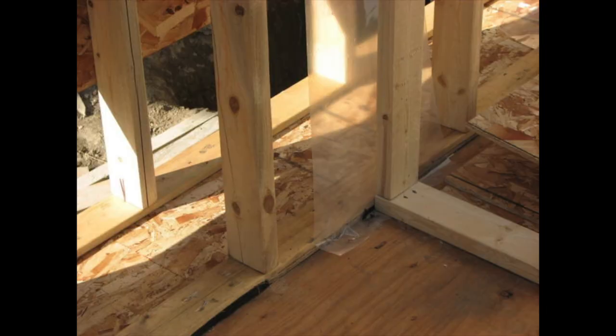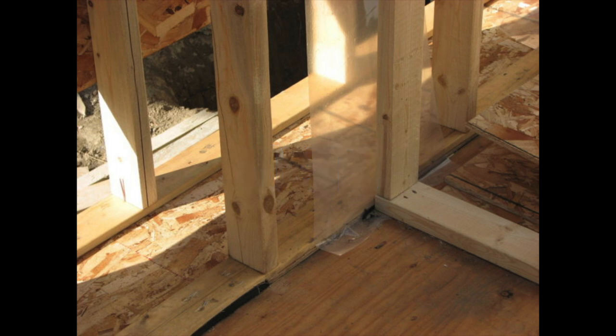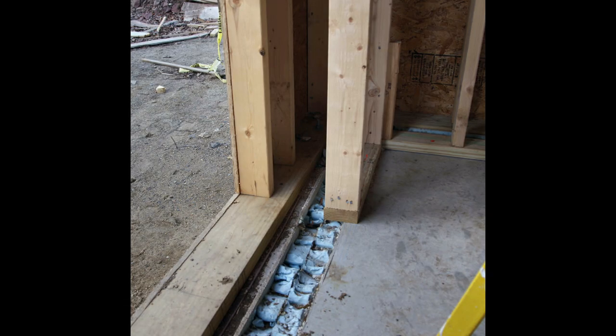With a double stud wall, the soundproofing level jumps to an even better level, hanging right around 60 on the STC scale, which means that loud music is completely blocked as well as other loud sounds. When comparing the two methods using the same sounds as a test, it is very noticeable that the double stud wall does a superior job of killing sound.